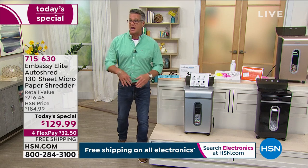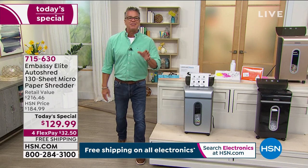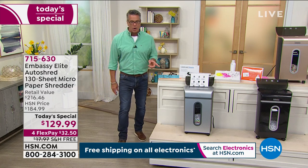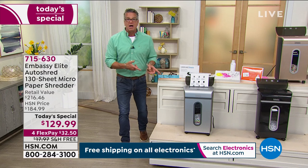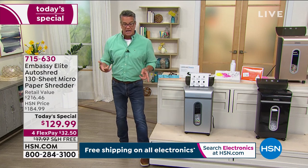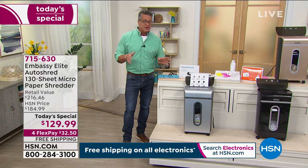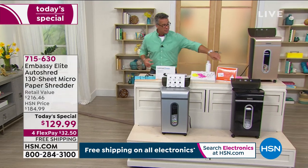We are about halfway through our presentation. This price expires at midnight tonight — it'll go back up to $184.99. If you buy it anywhere else, you're not going to get all the extras we're throwing in: the liner, the lubricating sheets. We also have extra liners available — not a bad idea to buy those because they fit perfectly inside the bin. You can tie them up and probably empty the bin about once a month, or every week around the holidays.